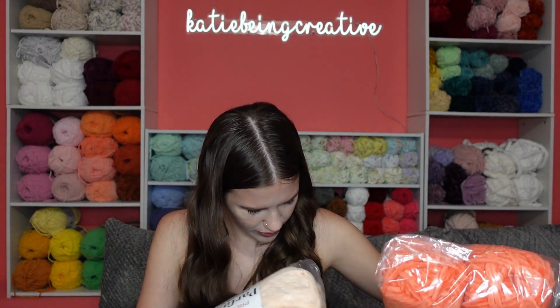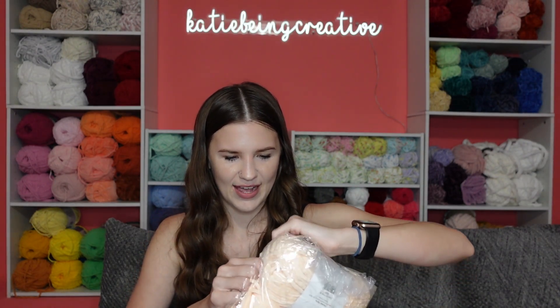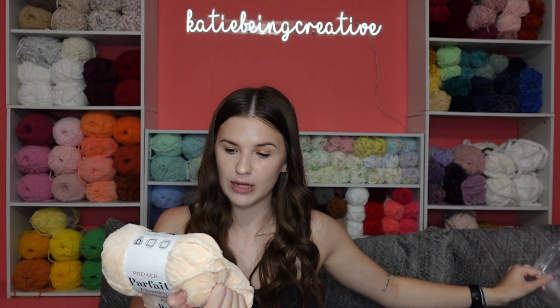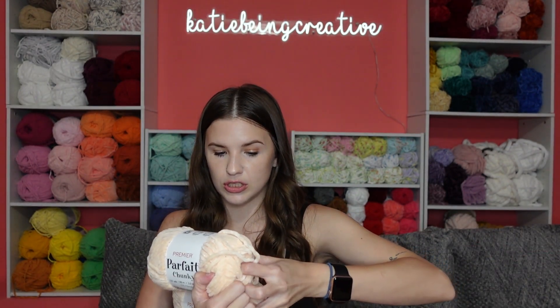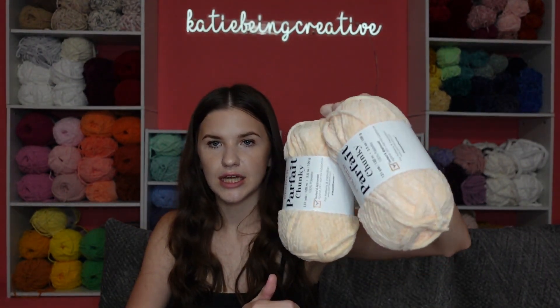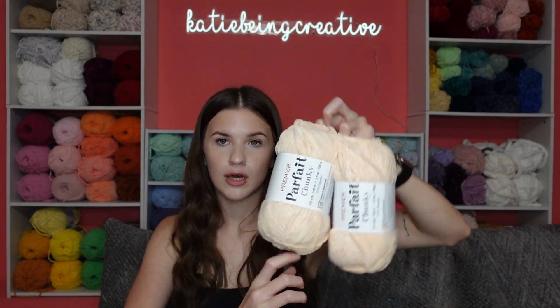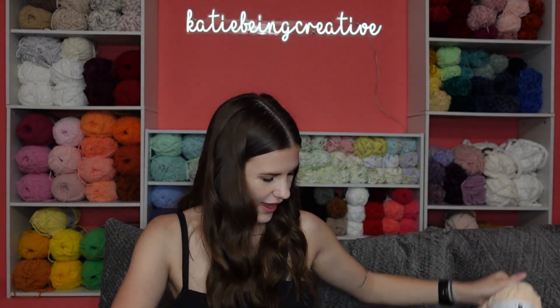I think all the remaining Parfait Chunky colors I have are ones that are new to me — colors I've yet to purchase before, so I'm excited about that. This one is a creamy color called Shell that I've been eyeing for quite a while. It's a nice neutral beige-cream color which I really like, so I got that.